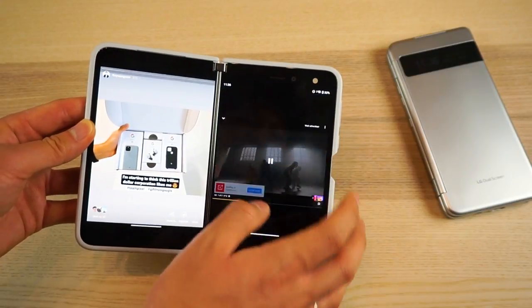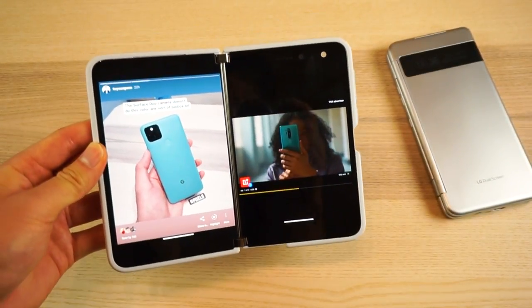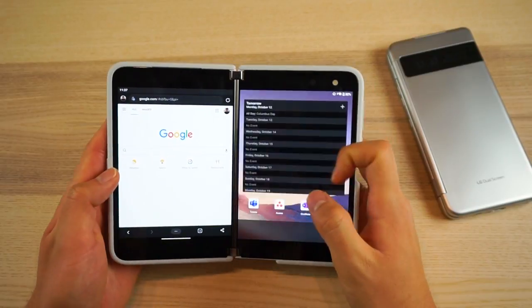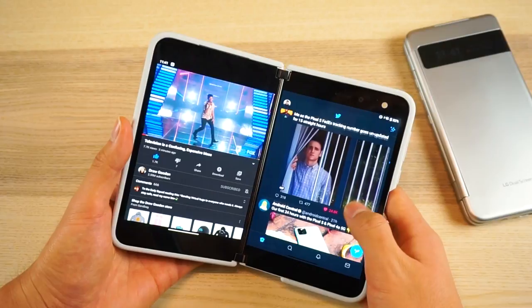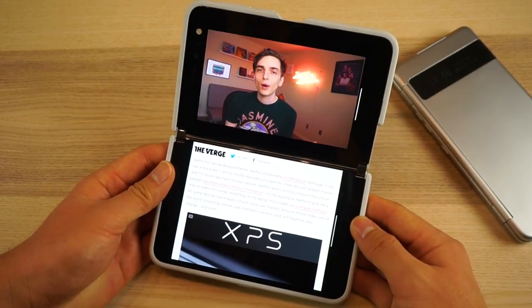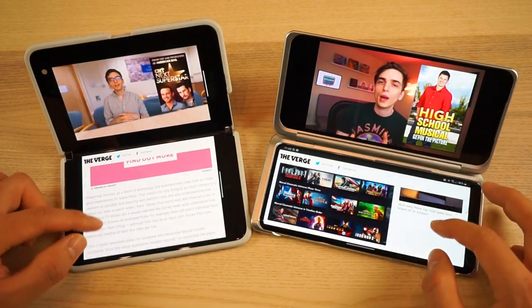The Duo uses two 4x3 displays, which doesn't work well with some apps and might sound a little strange, but these shorter displays really help with the user experience. I'm able to reach all parts of the UI very easily, which I can't say the same for LG's tall 2x1 displays. This aspect ratio also helps for viewing content in all orientations, especially landscape and laptop mode, where you can see so much more content — especially text-based content — compared to LG's abnormally wide and short displays.